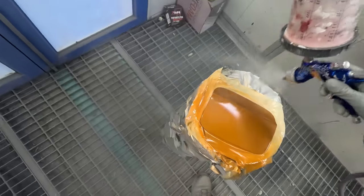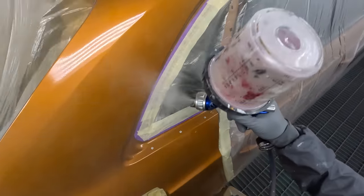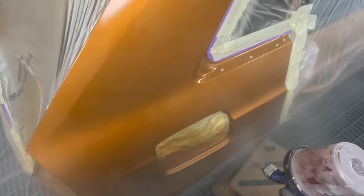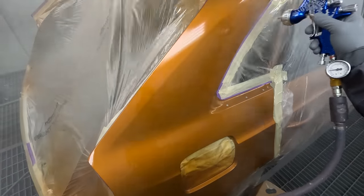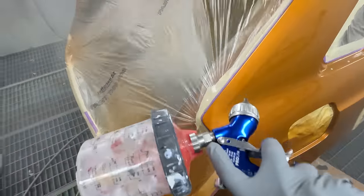May as well finish that while we're here. We've got to do that quarter panel. We've got a big enough window that I'm not worried the wet edge is going to start drying on me too quickly. It's a 15-30-100 hardener - I'd call it a medium.